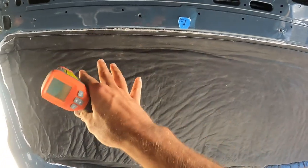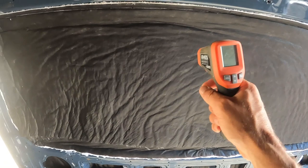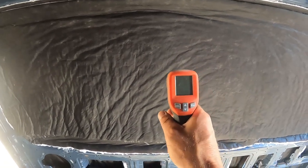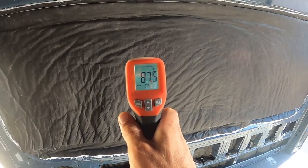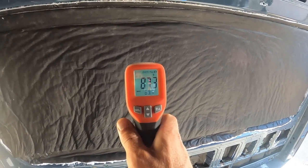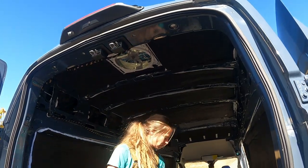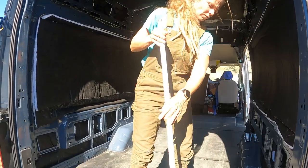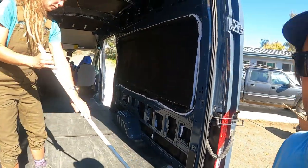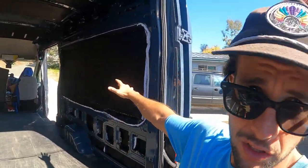We added a whole new layer of Thinsulate on this big panel. The last reading was 92 just a few minutes ago and we've dropped a few degrees after adding the second layer — not as much as expected, but it just went on. We are all done insulating the van — it's looking great. The next step is to start our Reflectix wrap, beginning with the floor.